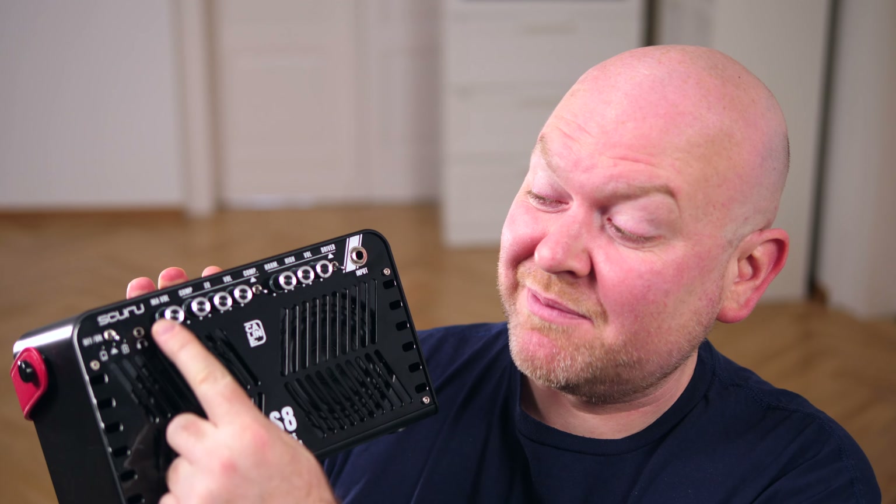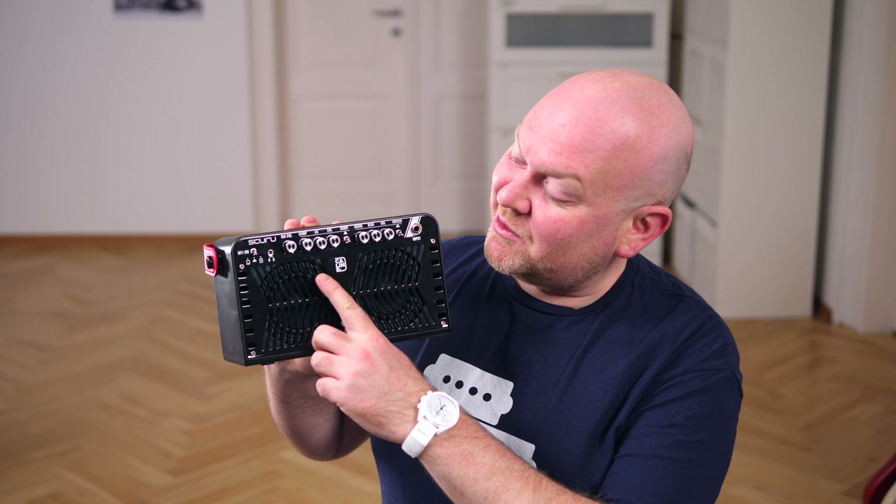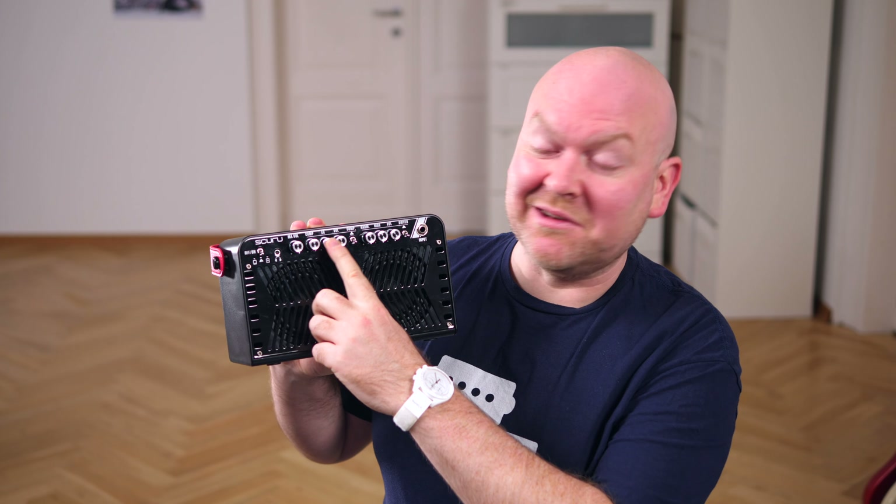Now onto the channels. The standard channel, which is the best sounding, has no controls except for the master volume. Here's channel number two with controls for compression, EQ and volume.